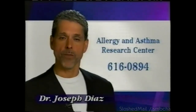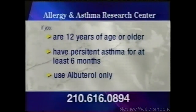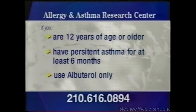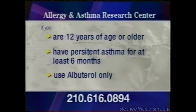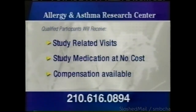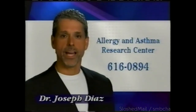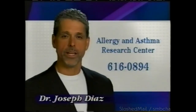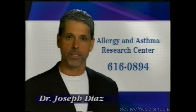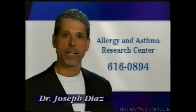If you or your child suffer from asthma, this message is for you. The Allergy and Asthma Research Center is conducting studies testing the effectiveness of an asthma medication. If you qualify, you'll be eligible for study-related evaluations, study medications, and may be paid for your participation. Call 616-0894 to find out how you can help the 20 million Americans who suffer from asthma. The Allergy and Asthma Research Center — 616-0894.